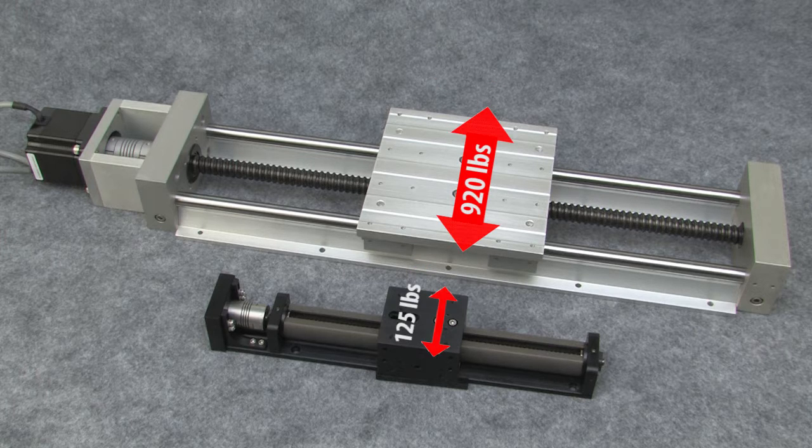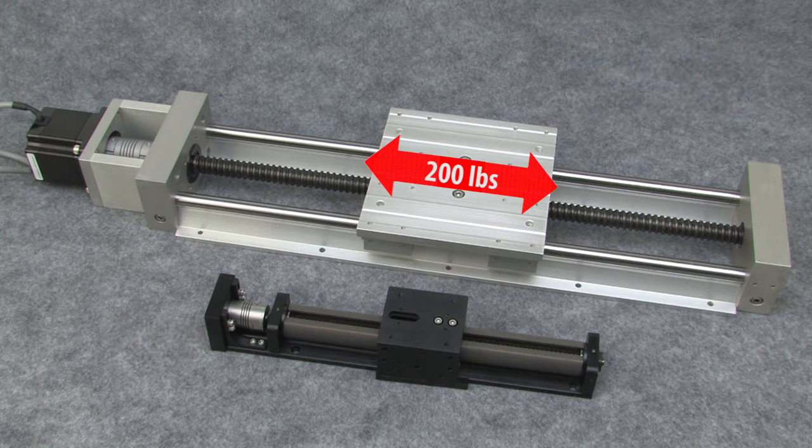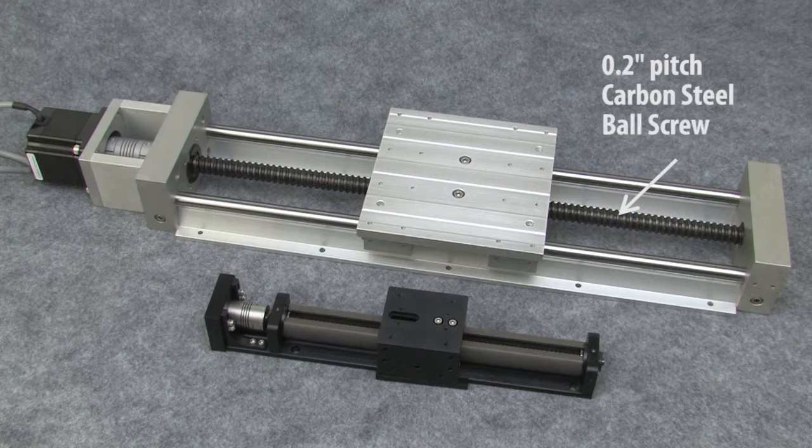They can also support 920 lbs in the transverse direction, and it's even better in the roll, pitch, and yaw directions. With 200 lbs of thrust capability, this guy can move some serious loads around because they use a .2 pitch carbon steel ball screw.